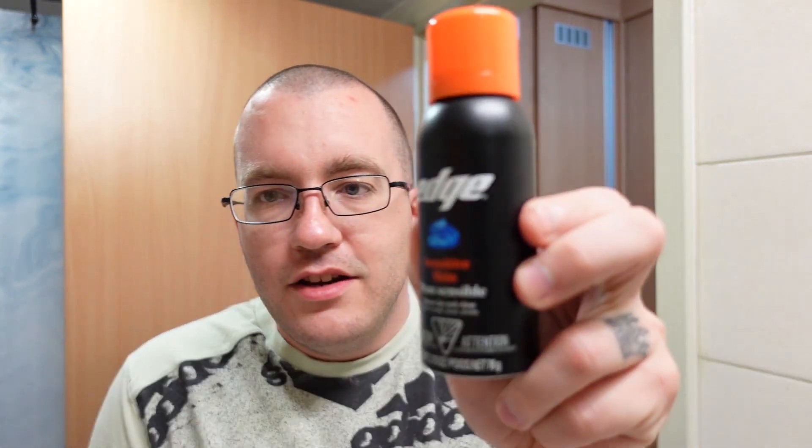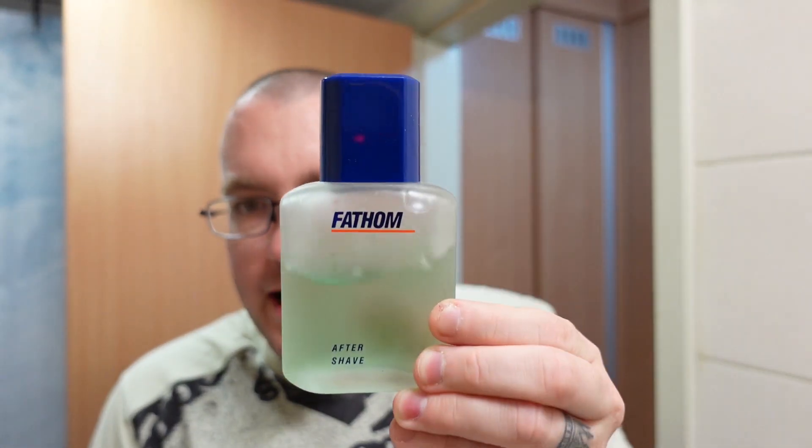This is the razor that I've had the most experience with, but not by much. I used a lot of this, and I also used a lot of the Sensor when I was younger. So we're going to do a shave with it and talk about it — all things Gillette Mach 3. We're going to use the Edge Gel for the shaving cream, and then we're going to use the Fathom Aftershave by Dana for the aftershave.